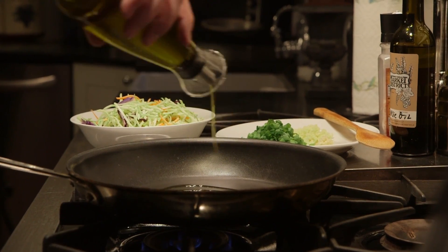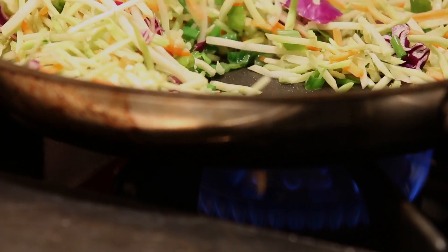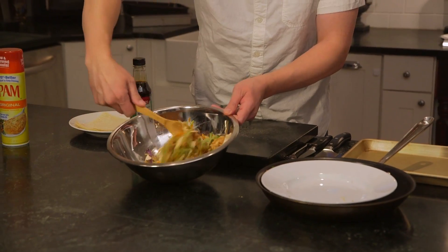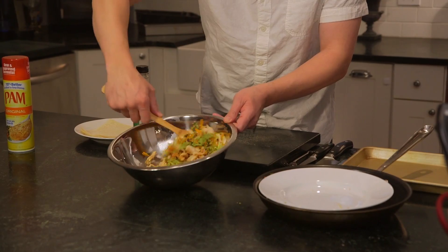Heat the oil in a large skillet over medium-high heat. Sauté your garlic, ginger, coleslaw mix, and onions for about 8 to 10 minutes or until wilted. Then remove from the heat and stir in the soy sauce and the turkey.